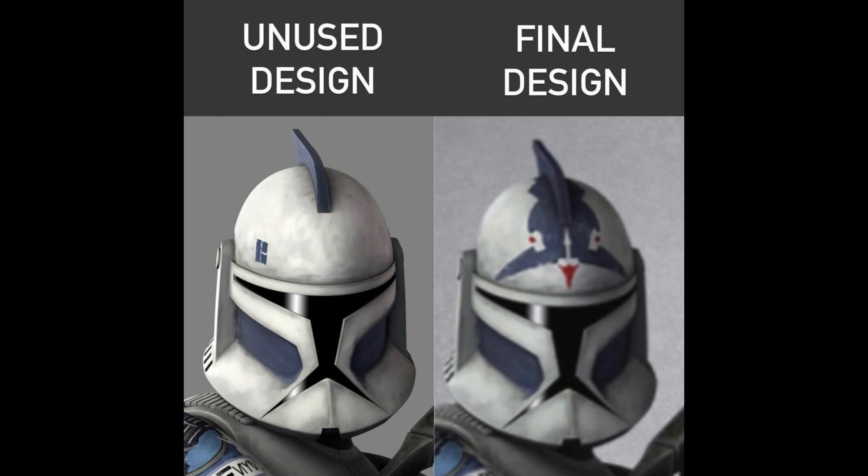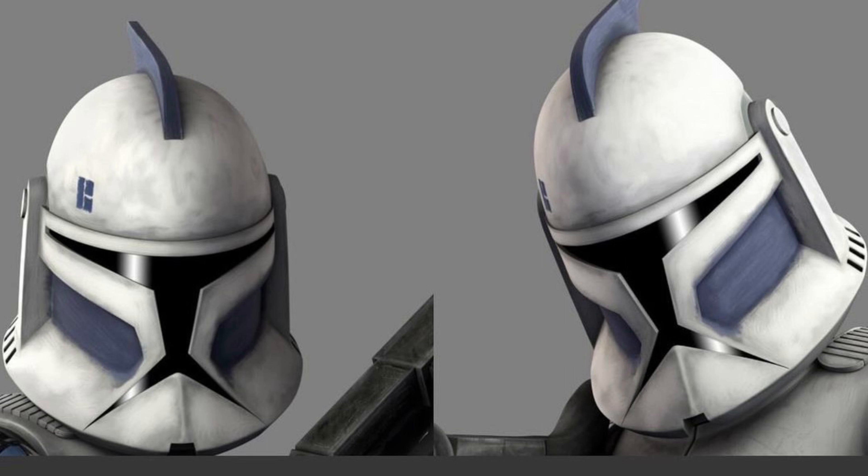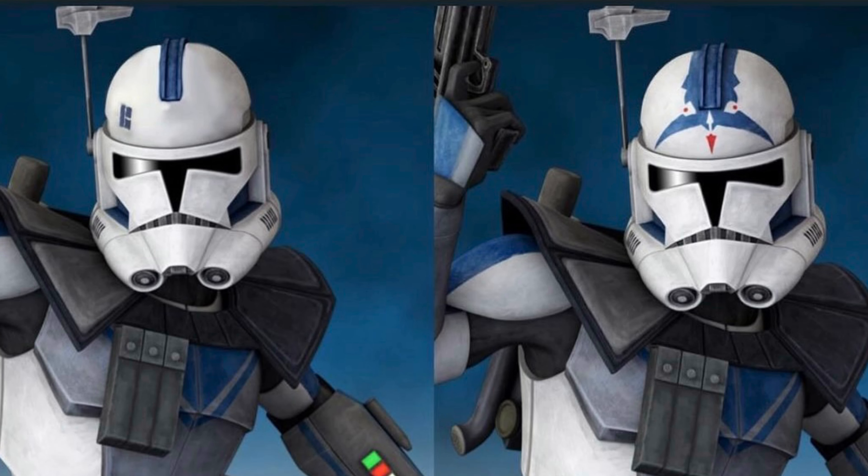Here is what Fives would have looked like if they didn't change his design. His unused Season 3 design is very different, notably missing the iconic Rishi eel graphic on top of the helmet. However, the original design was far enough into production to appear on several pieces of merchandise including trading cards and posters. Here's an edited 'what if' concept showing how the scrapped design may have impacted Fives' later look.